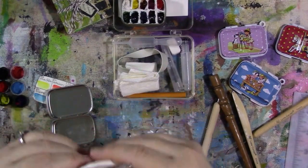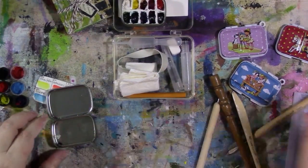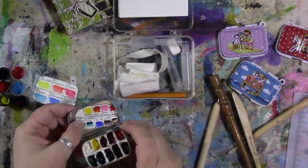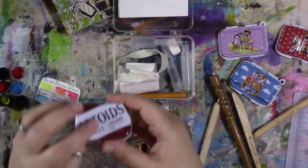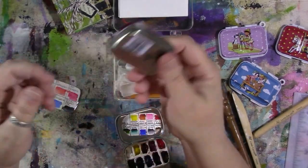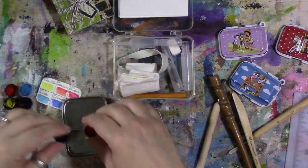Hey guys, how are you today? So I decided to rework my teeny tiny watercolor kit, which is in an Altoids Smalls container. I had these round bottle caps in here that I glued down and then filled with different kinds of paint, and I did record this.